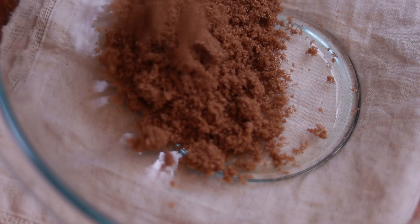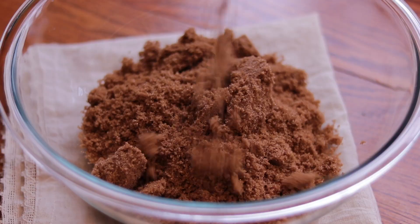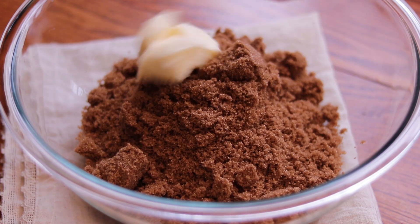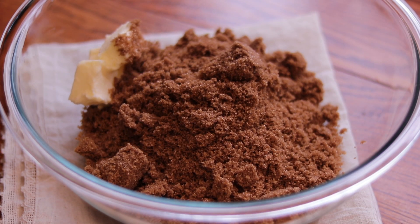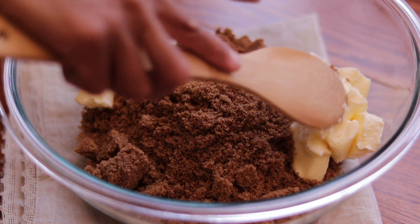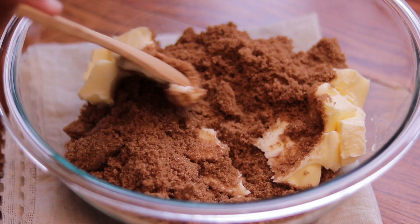Taking a large bowl, you will add in your dark brown sugar and butter, then cream them together. For those who don't know, creaming is a technique commonly used in baking. When I say to cream together the butter and sugar, all I mean is to stir until well combined.